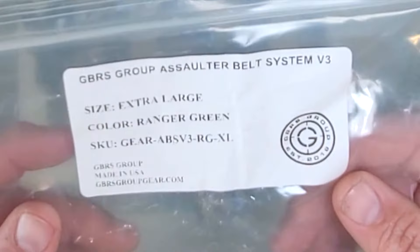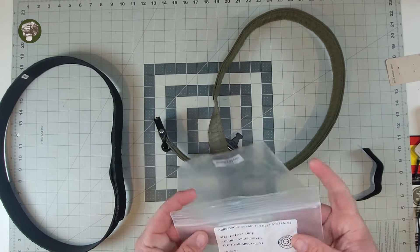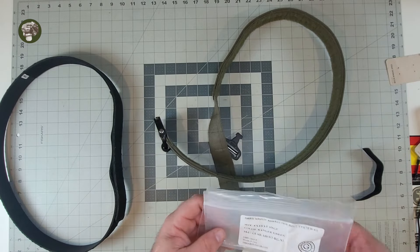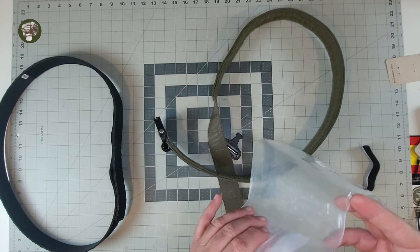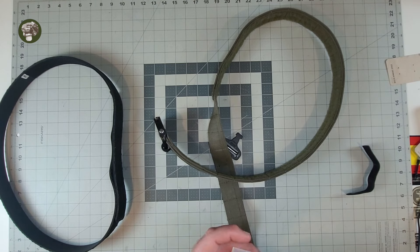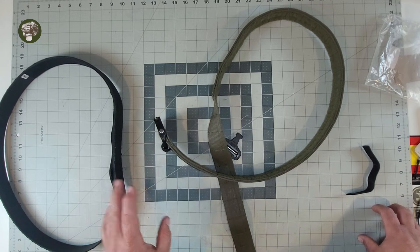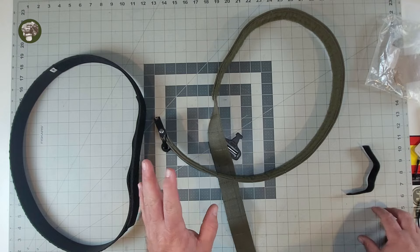This is the GBRS Group belt, this is the Assaulter Belt System, this is the new version 3 belt. I got the extra large, because as Cole and DJ were saying in their video, you've got to make sure you're getting the right size and don't be vain — can't always rely on your pant size. As they discovered, they wear like 34 jeans and they're really 36s. I am not nearly a 34 or a 36, and I went with the extra large because I needed the space. I thought I could get away with the large, but extra large looks like it's the way to go, and it looks to be spot on.